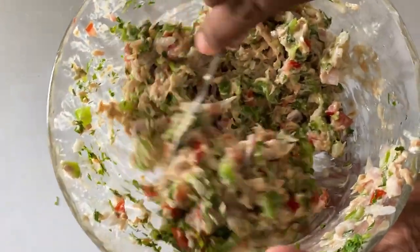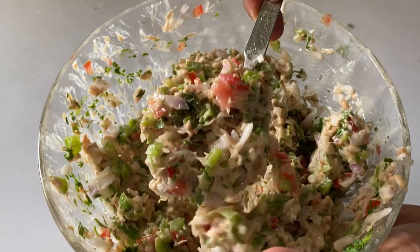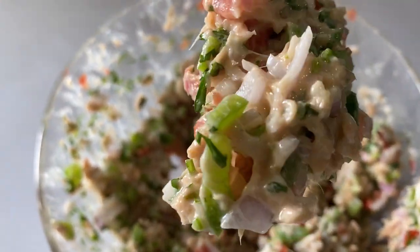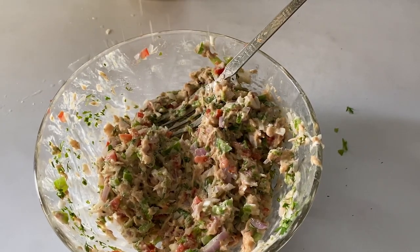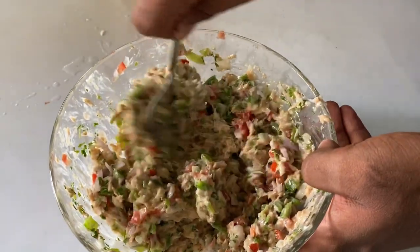There we go — as you can see it looks so good! Now let's fill in the cones. A little pinch of salt goes in. Make sure to mix thoroughly once again and then we stuff our cones.